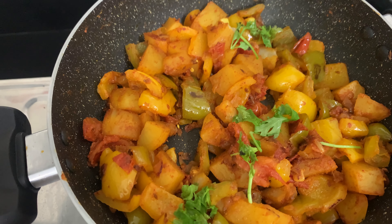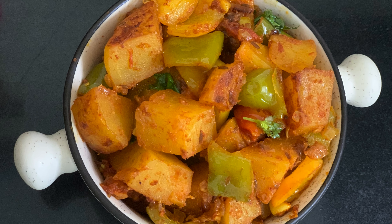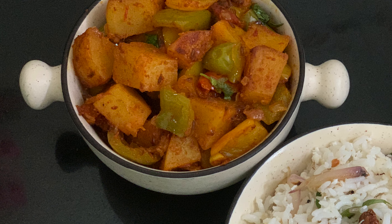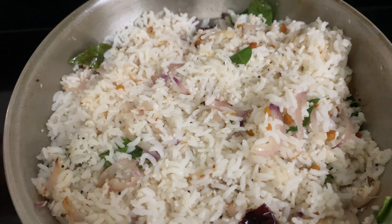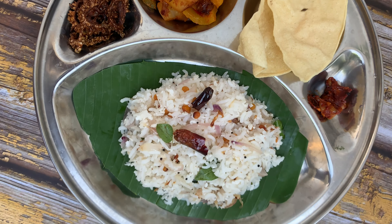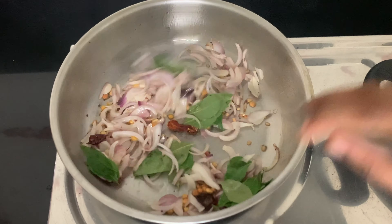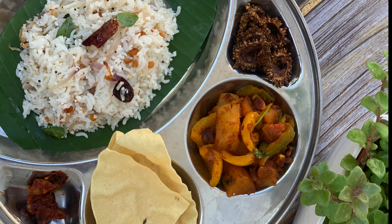This potato capsicum fry recipe is very good for chapati. This is a very simple method for just 5 minutes. Please like this video and subscribe to the channel. Thanks for watching — eat healthy and stay healthy.